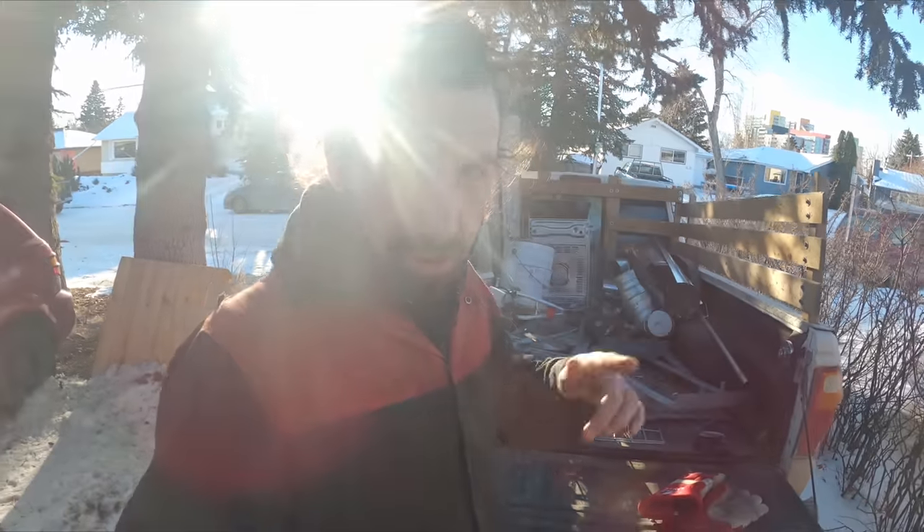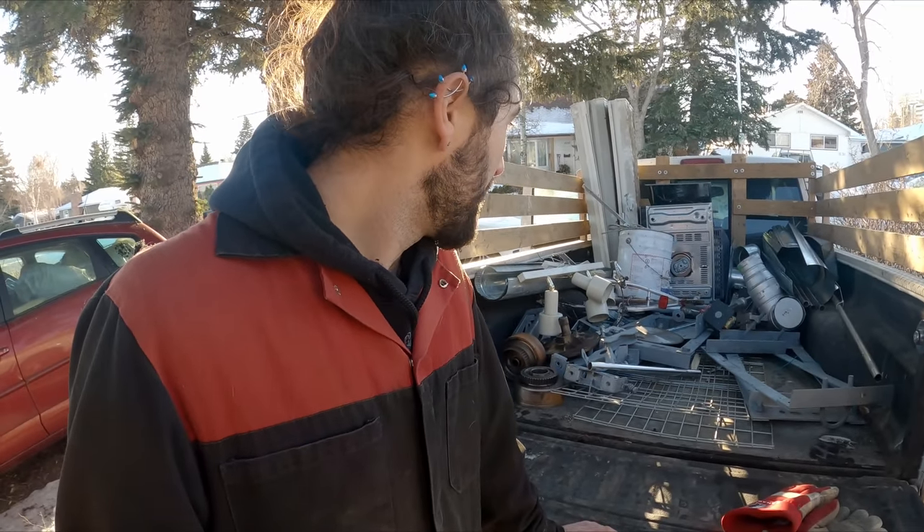It's a beautiful day and the scrapyard should be open because it's a new year and everybody's back to work — mostly everybody. I'd love to take in the big collection I've been piling up, but in order to do that I need to empty this thing out. It's only half full, so let's go on an adventure and see if we can get it full first.